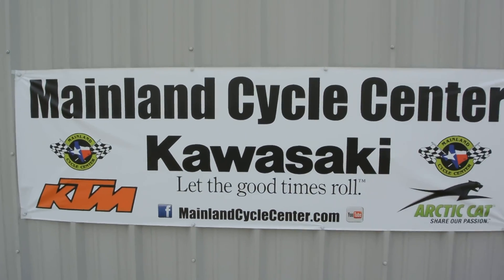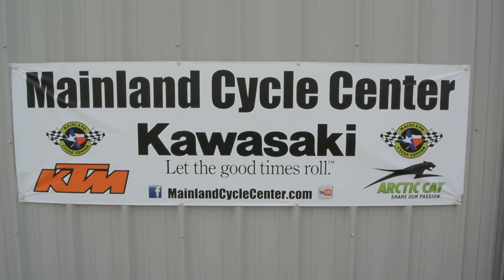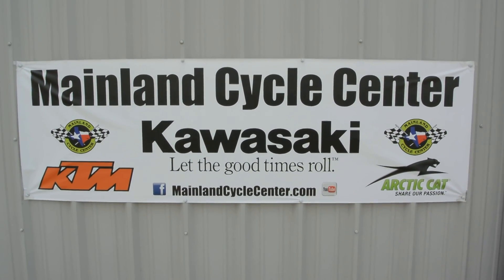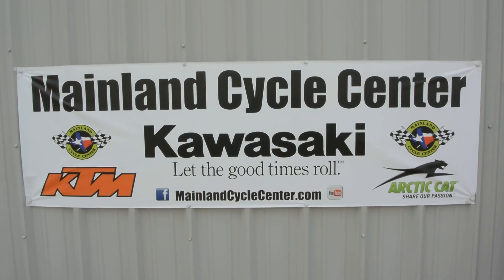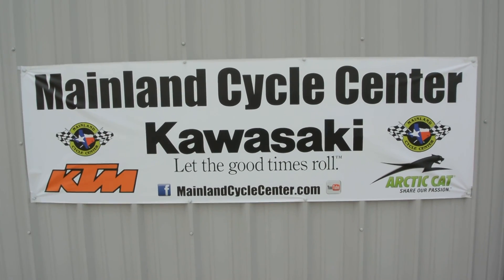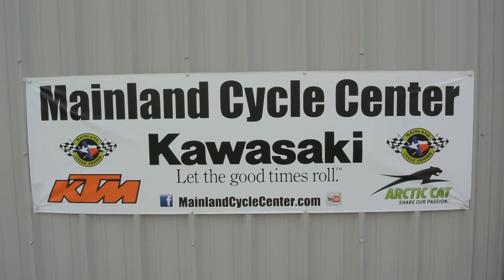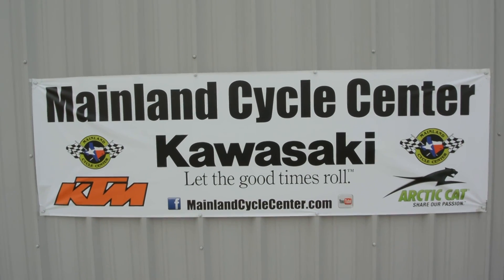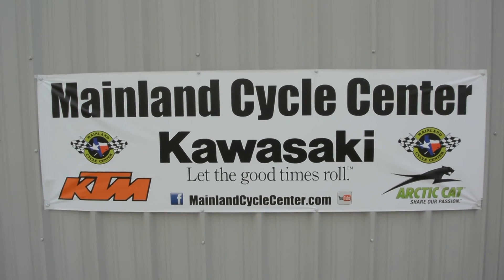We are Mainland Cycle Center, located in La Marque, Texas, about 30 minutes south of downtown Houston just off I-45. You can find us online at mainlandcyclecenter.com, by phone at 409-948-4969. We'd love it if you'd give us a call, shoot us an email, or even better, come by and see us in person. Thanks for watching.